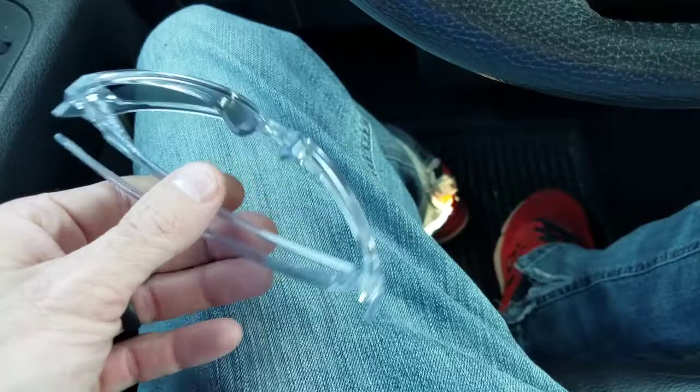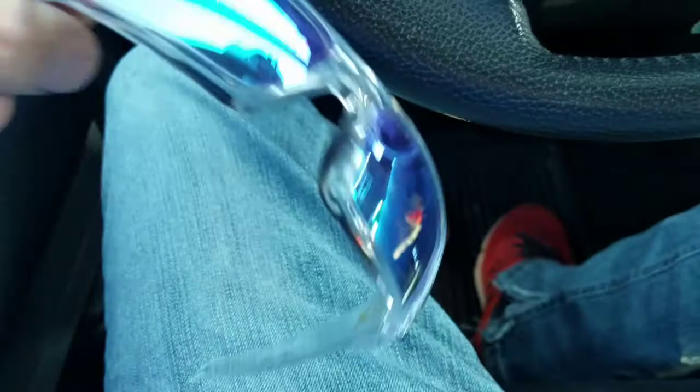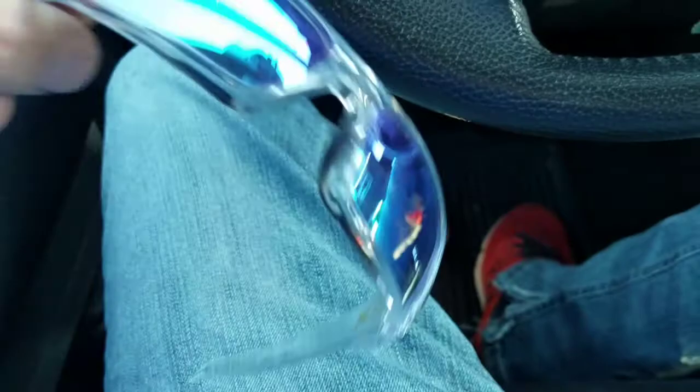They've held up pretty good. The only thing is if you have a small head, they do like to slide off sometimes. But other than that they're very comfortable. They do come in a variety of different colors. They do slide off your head sometimes if you don't have a really big head, but they fit nicely on mine. As far as comfort goes, yeah, they're very comfortable.